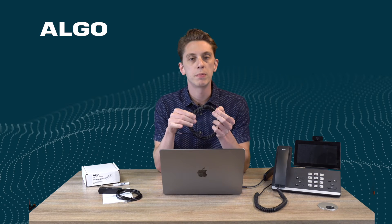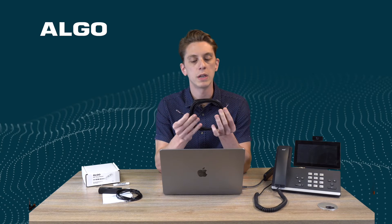The other end is exactly the same and that's going to go into the relay input terminal on your target Algo endpoint. It could be an 8180, an 8186, or an 8128H. As far as physical setup, that's it — it's really that simple.